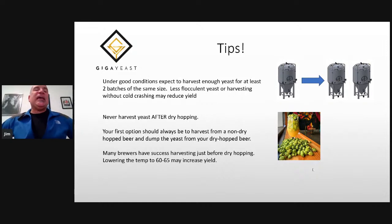Many customers just can't make that work, so what they do is harvest just before the dry hop. If you can afford to lower the temperature to 60 to 65 just before dry hopping and harvest the yeast from the cone of a conical fermenter, you can still get biotransformation, a better yield, and healthier yeast.